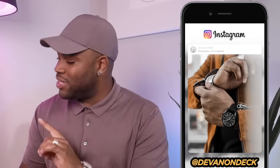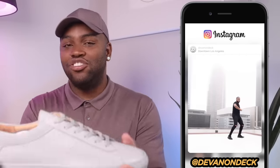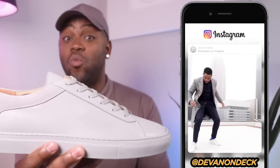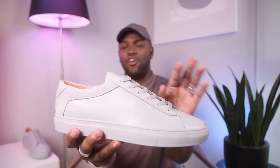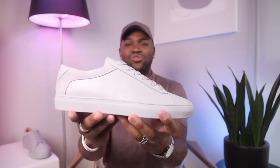Today I'm going to teach you exactly how I keep my sneakers just like this, even when I'm wearing them. You notice the laces are very, very clean. They're in place. The overall silhouette of the shoe is not obstructed with a crazy bow, and you can keep it on your foot just like this. I'm going to show you exactly how to do that right after this intro.